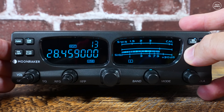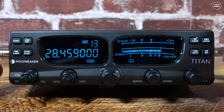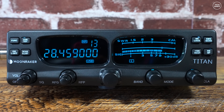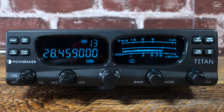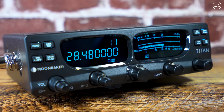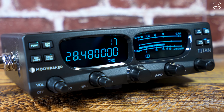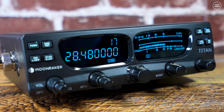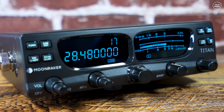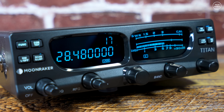Let's take a quick listen to how it sounds when receiving. The bands are not that great today, but did you notice when I enabled the noise reduction feature in those clips? Normally noise reduction on cheap radios does not work very well, but I think this actually passes the test and can possibly be usable without that underwater sound that you sometimes get.